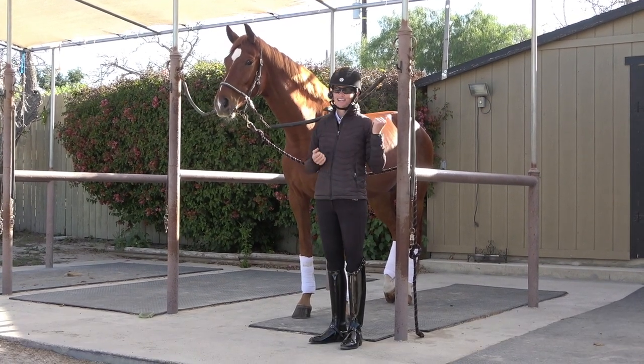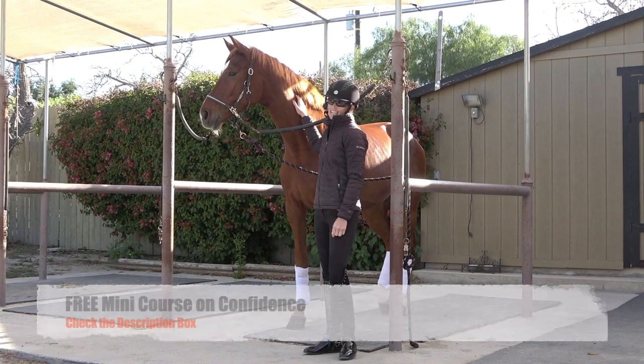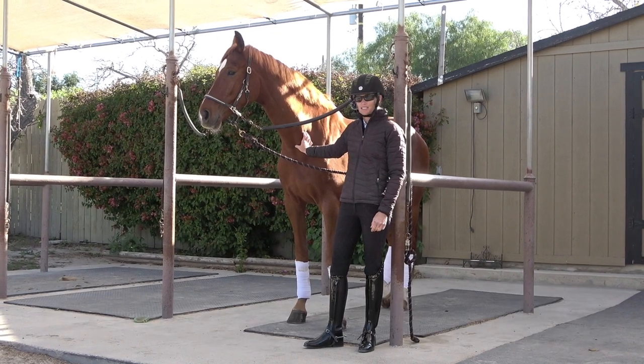If you are excited for this video, give me a thumbs up. If you think your horse respects you, let me know in the comments, and also check out the description — I have a free mini course on confidence, so if you're struggling with confidence be sure to check that out.